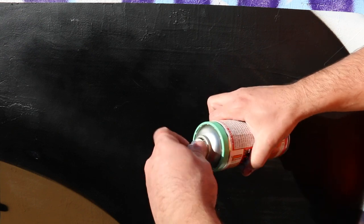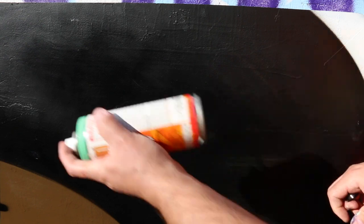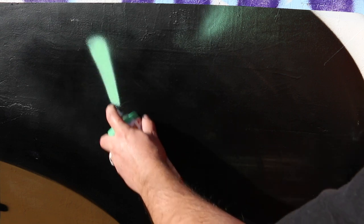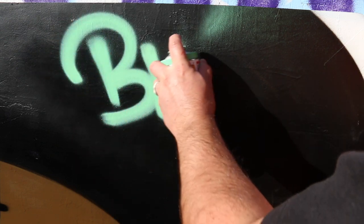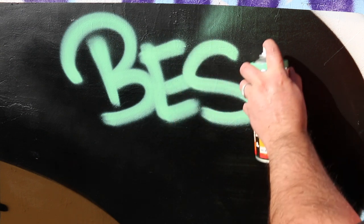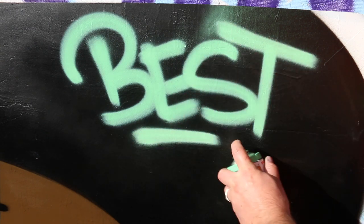Let me do a couple of quick lines here and just make sure I got everything going properly. Beautiful. Nice and opaque. Beautiful.